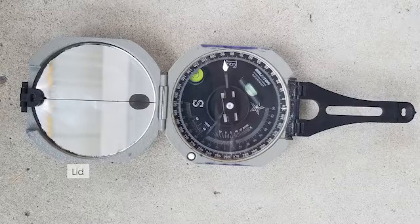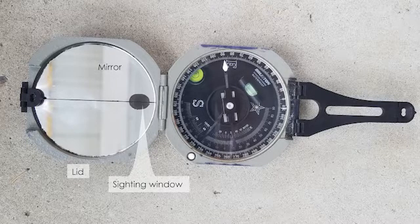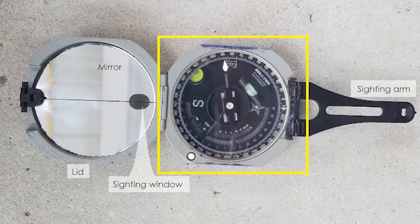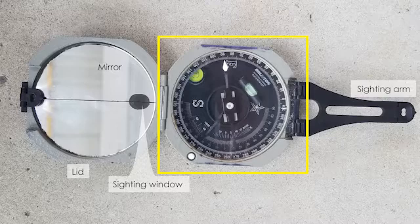Looking at the top-down view, we have the lid, which is the upper part you pry open. On the lid there's a mirror used for sighting, but you can also use it as a mirror in the field if needed. There's a small window in the mirror which is important for the sighting process, though sighting is not part of this video. The sighting arm is the black arm sticking off the other side.